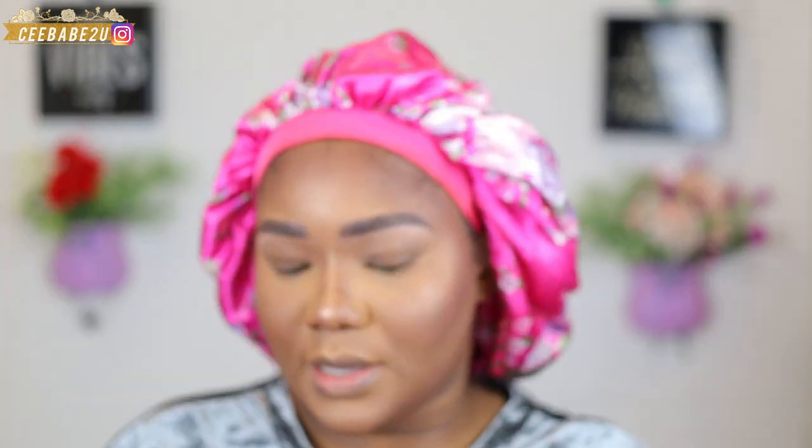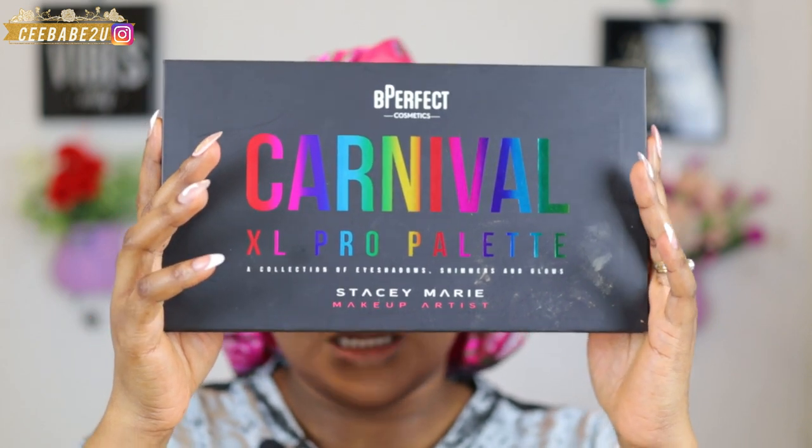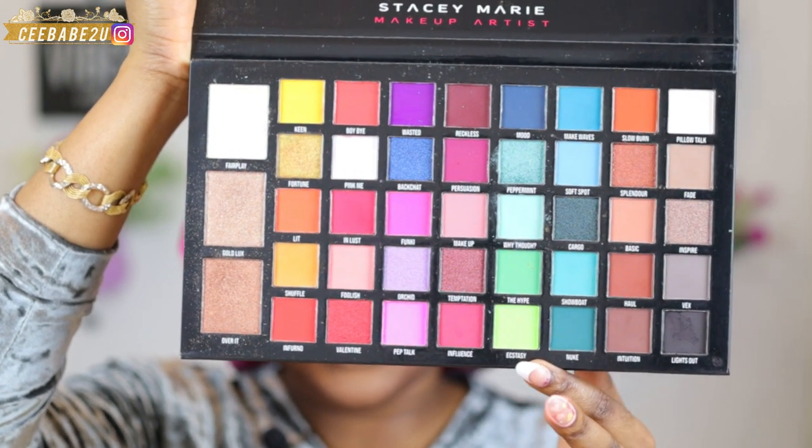Now I'm gonna go ahead and start applying my eyeshadow. For my eyeshadow base I'm gonna be using the P Louise base in shade Rumor of Four Days, and I'm gonna apply that on my lid and blend it out with a blending brush. I'm also going to set my face with the Tarte Cosmetics Rainforest of the Sea setting spray first.